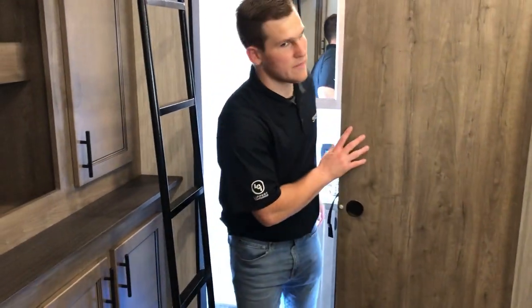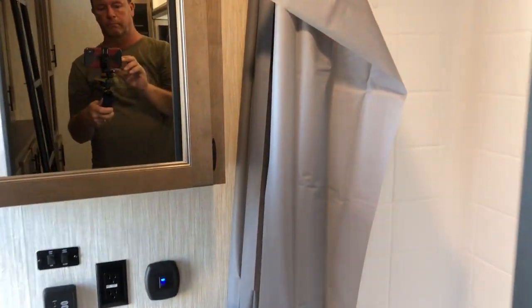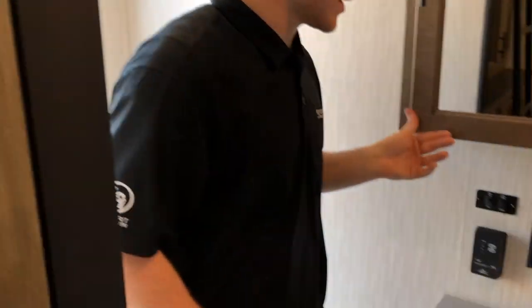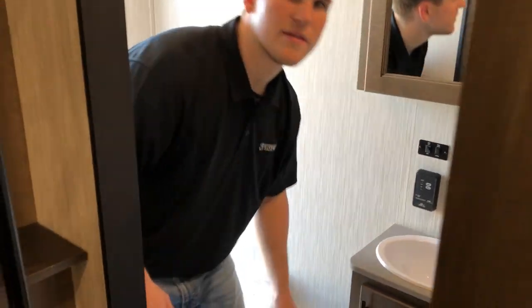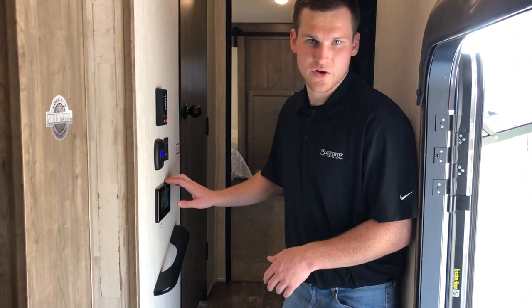A big thing that both moms and dads will appreciate is that they don't have to share a bathroom — you have a bathroom back here in the bunk room. The nice barn-style door leads into a shower, medicine cabinet, a deep sink area with storage for towels, and a porcelain toilet.